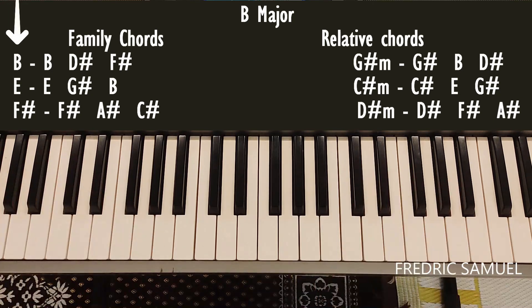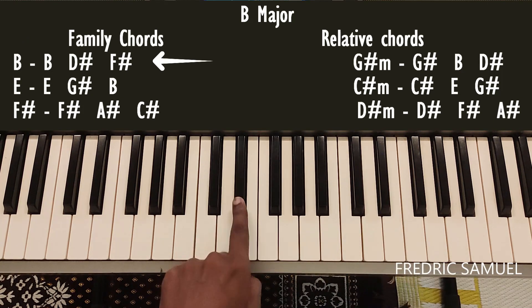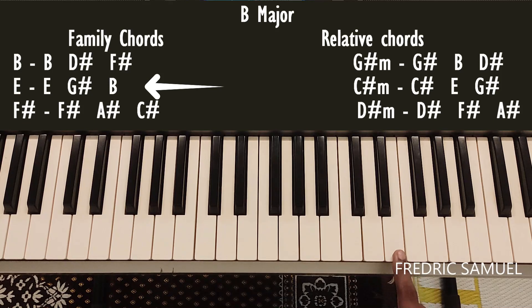For B major, the family chords are B, E, and F sharp. For the B chord, the keys are B, D sharp, and F sharp — so this is B.